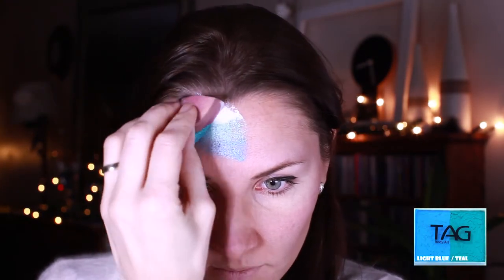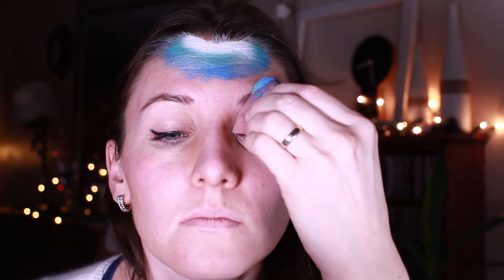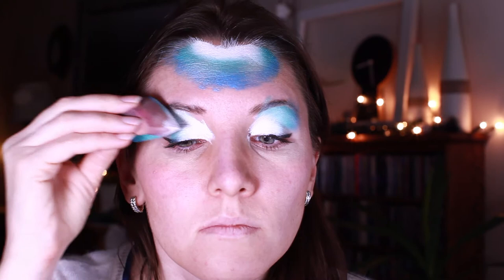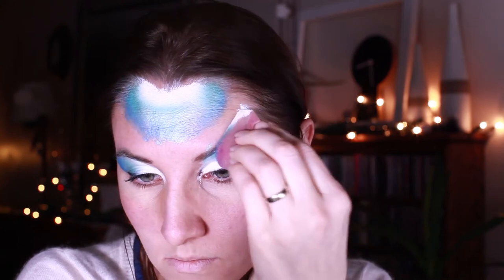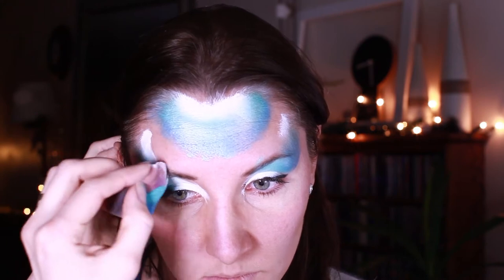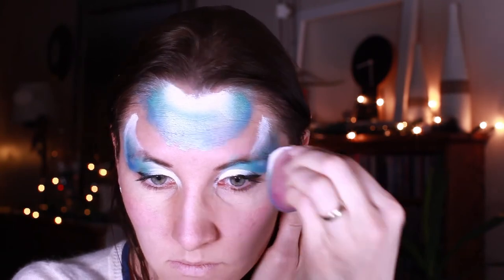I dipped my sponge into the light blue and teal color on one side, and into the white from Diamond Effects on the other side, applying it to the forehead and to the corners of my eyes. Then I flip my sponge and apply white to the top area. With the corner of my sponge I'm going around the shape I've done with white — that creates a nice blending effect.